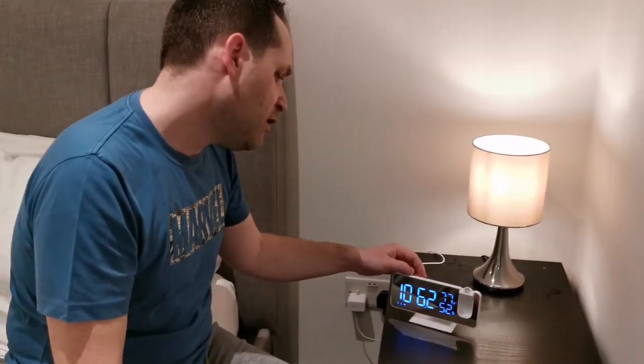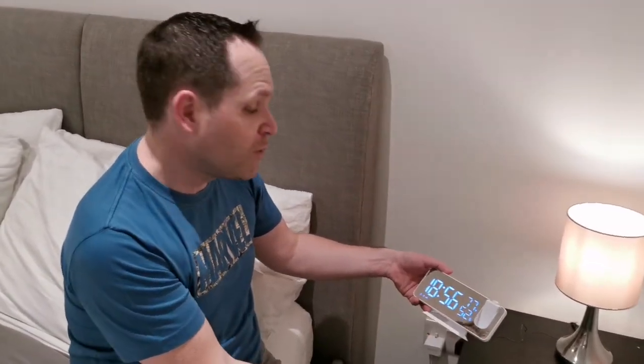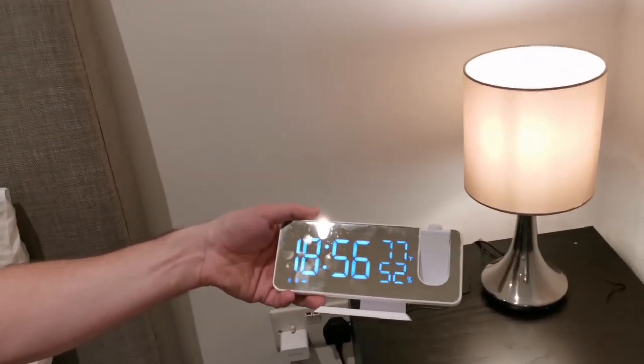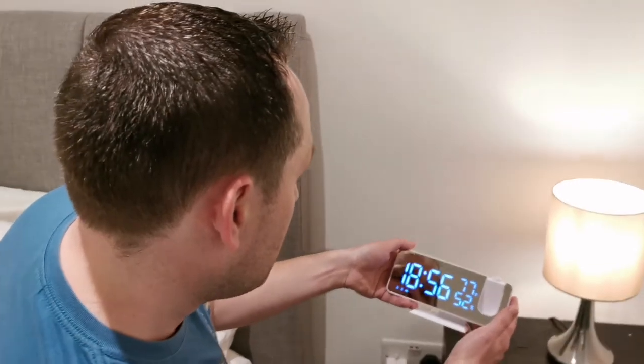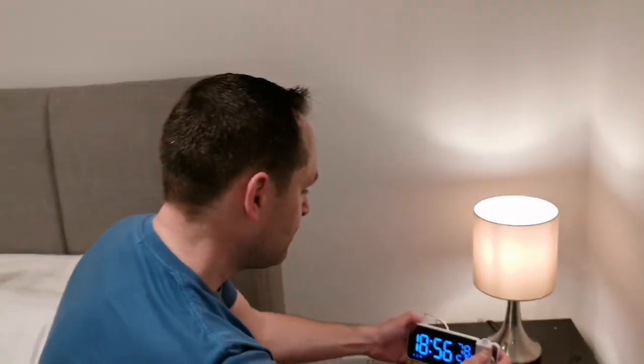Then we have the regular alarm functionality — you can set up to two alarms on this, and there's a regular snooze button. This is the perfect alarm clock, I must say this is really good. The last little feature is that it can act as a mirror — it's very reflective — so you can easily check your face in the morning, adjust your makeup or whatever. Very convenient.